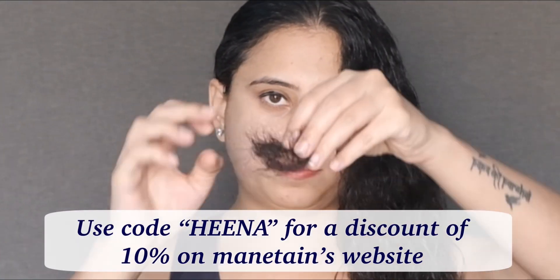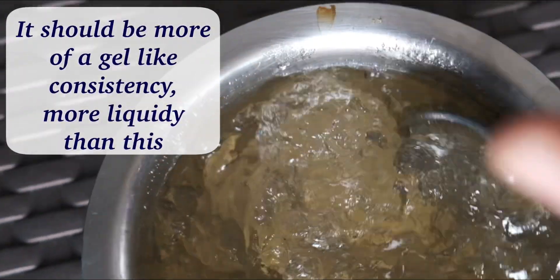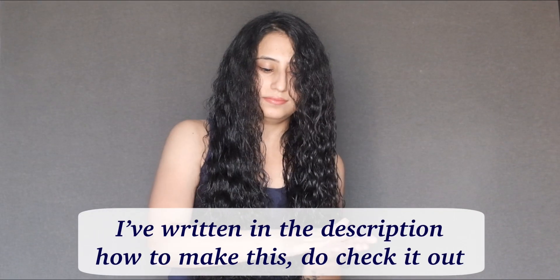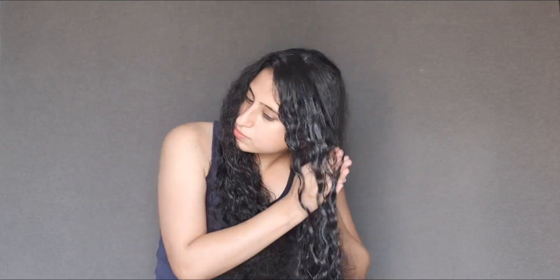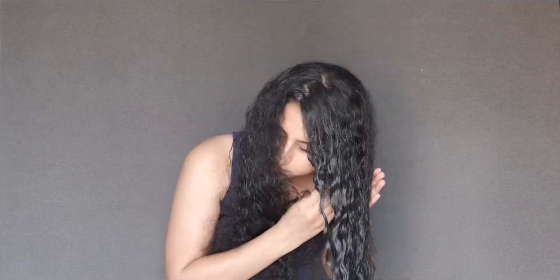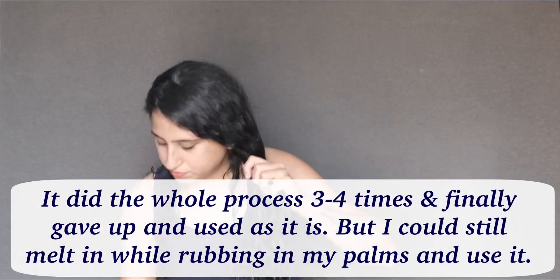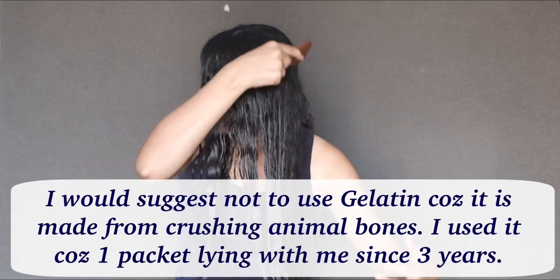For the gelatin treatment, we have to make sure the hair is completely detangled properly. This is how the gel looked when I made it — it should be a little more gel-like. You have to start applying it on your hair completely. Applying it even on the crown area and lightly touching the roots is totally fine and will not harm your scalp or skin.